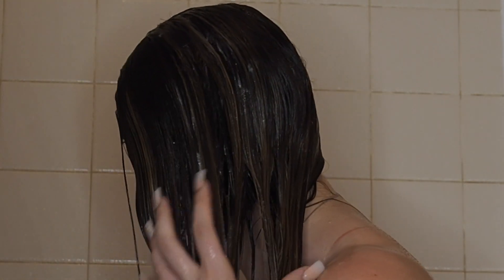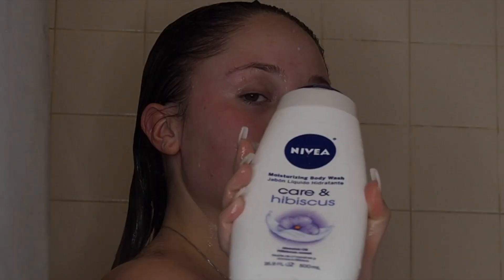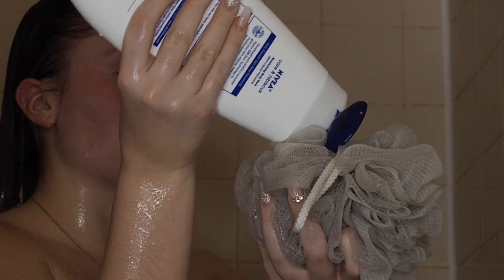You can also use it after, but I like to do it while I'm in the shower. Now I'm just washing my body with my Nivea body wash and my loofah.